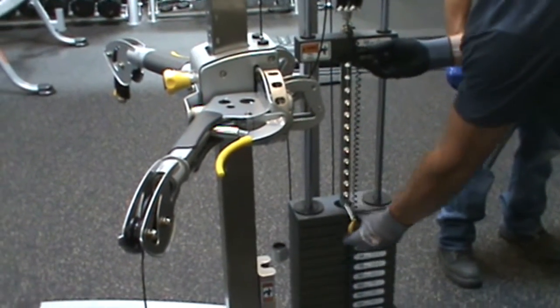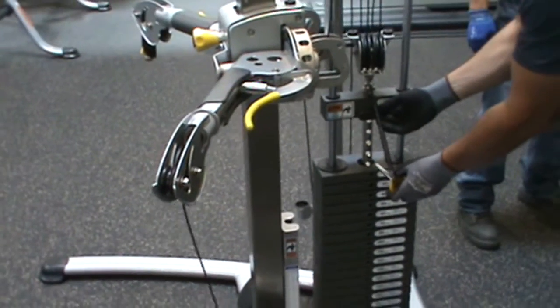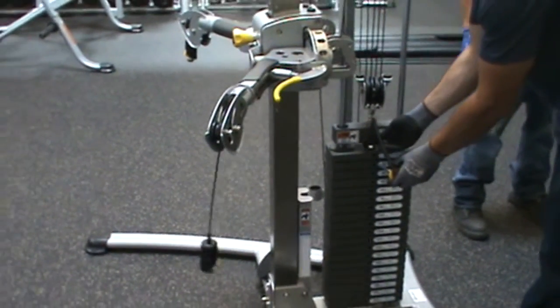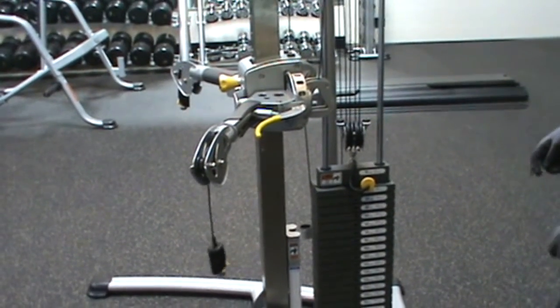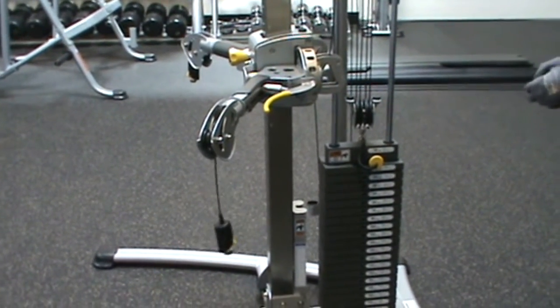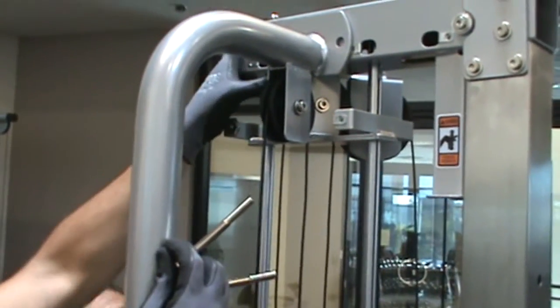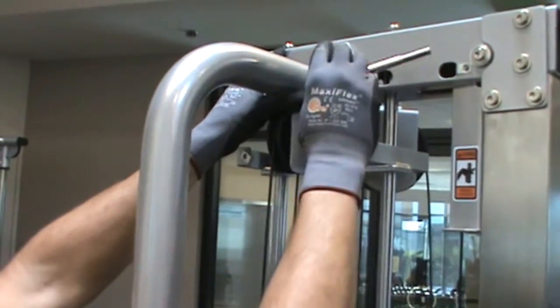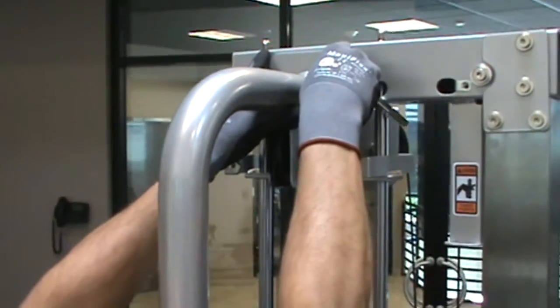Now while holding the top plate, remove the pull pin and lower the weight stack to replace the pin in the top hole. Now secure the side upright part number 5 and the top frame part number 6 with parts numbers 92, 78, and 100. Hand tighten this hardware.